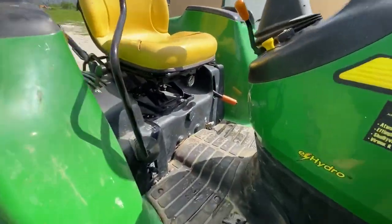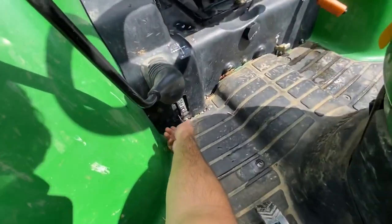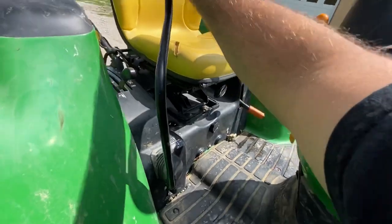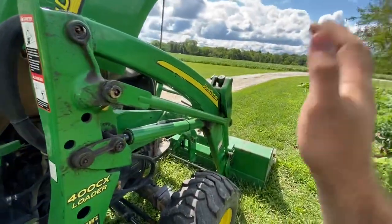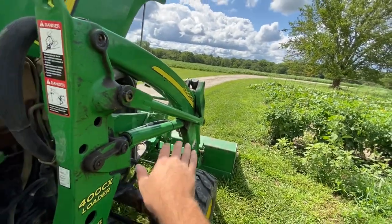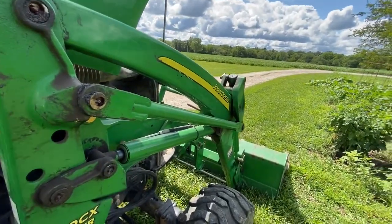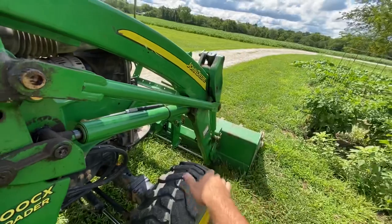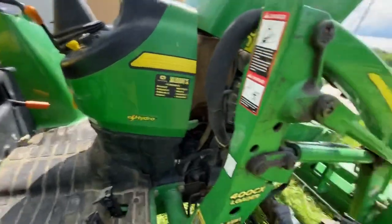Down here is your loader joystick lock — throw that down all the way and the joystick won't activate your remotes at all. One thing I forgot to mention: the joystick has a float position at the bottom. When the loader is on the ground and you're doing ground work or leveling, the loader will just float and go up and down freely without you moving it. The hydraulic fluid in the piston is free to flow back and forth from the reservoir — that's your floating mechanism.